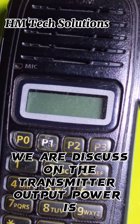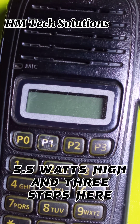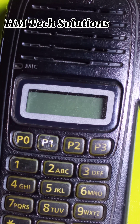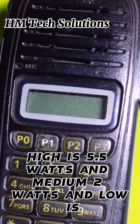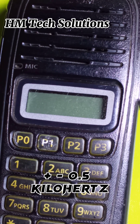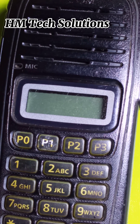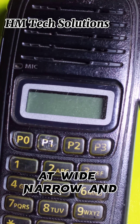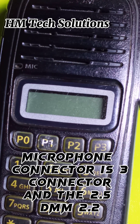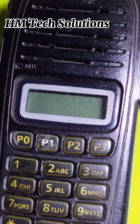The transmitter output power has three steps: high is 5.5 watts, medium is 2 watts, and low is 0.5 watts. Maximum frequency deviation is plus/minus 0.5 kHz at wide and narrow. The microphone connector is a 3-connector type at 2.5 mm and 2.2 kilohms.